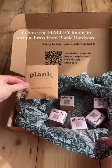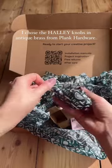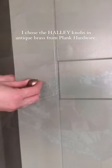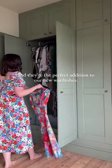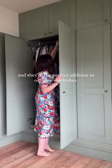There were so many options to choose from but I chose the Halley knobs in antique brass from Plank Hardware for all of the doors. They were really quick and easy to fit and they're the perfect addition for our new wardrobes.